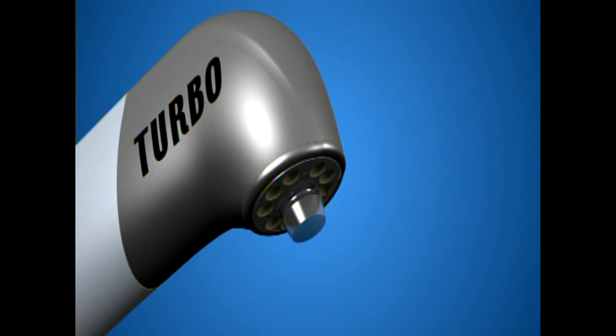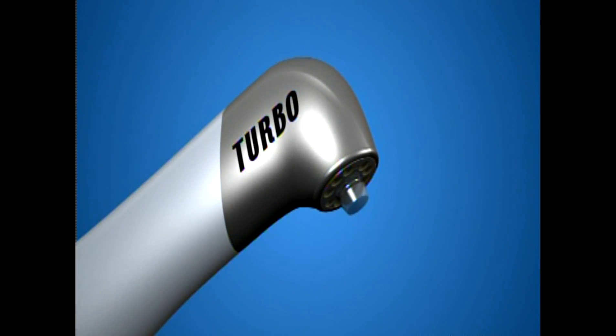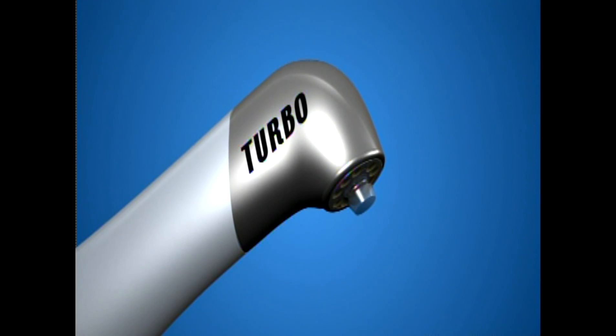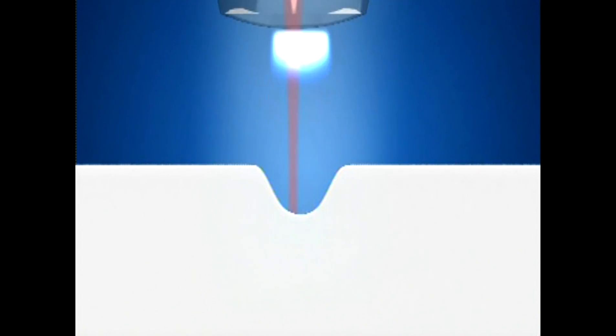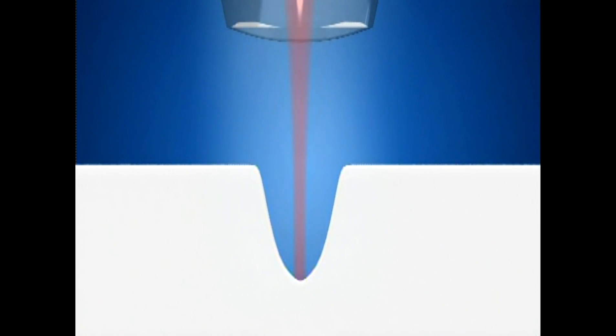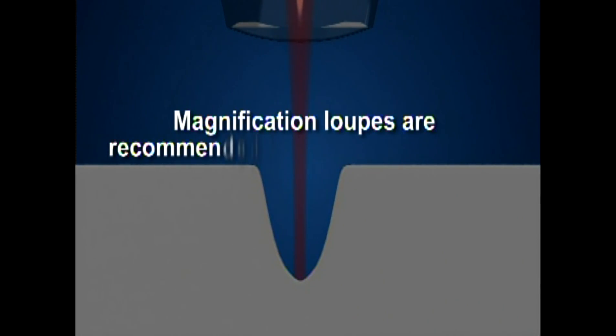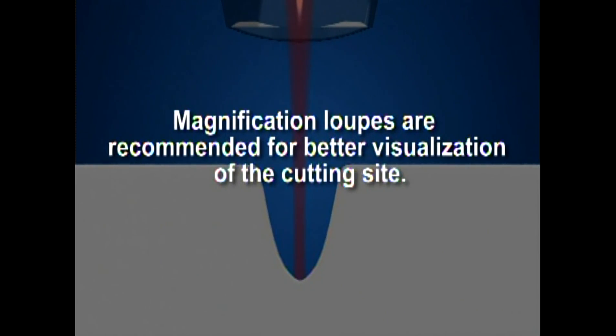The Turbo hand piece is a non-contact hand piece and will require a bit more practice to master the cutting. When speed is needed to cut through hard enamel tooth structure, the Turbo hand piece is your number one choice. The aiming beam will provide guidance to the location of the cutting action. Brief visual checks during preparation are critical since the Turbo hand piece has no tactile feedback. Magnification loops are recommended for better visualization of the cutting site.